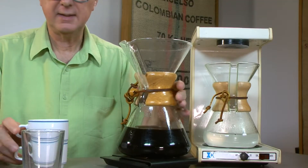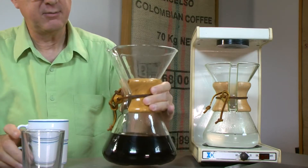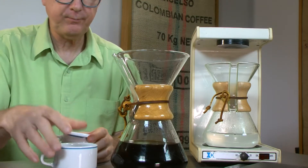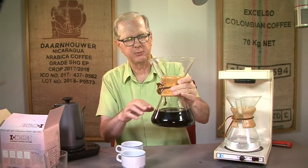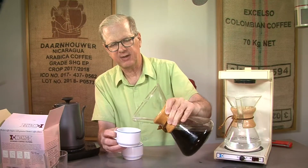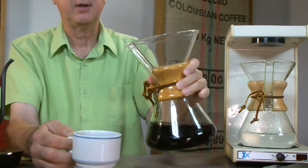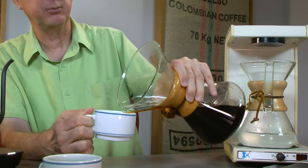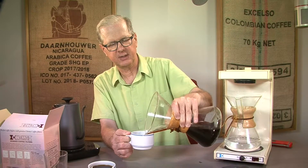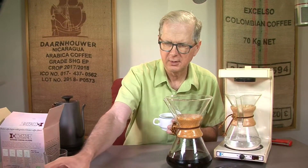I try to save the grounds for the compost heap. Now we have our Chemex brewed. Some people go to a lot of trouble to swirl it around and make sure it's mixed, but I've found very little difference from the first to last cup. Unlike a French press, which has some continued sediment, the Chemex doesn't have any of that as a trade-off. Here's Michael's cup, and here's mine.